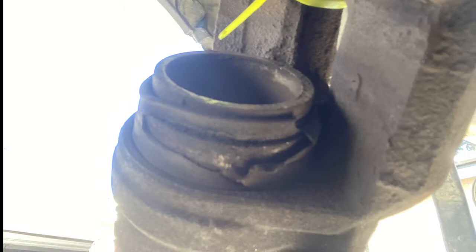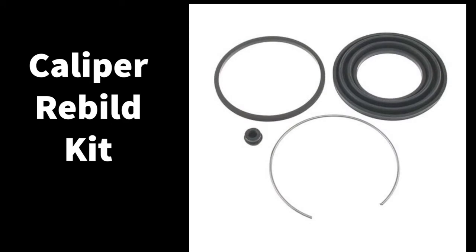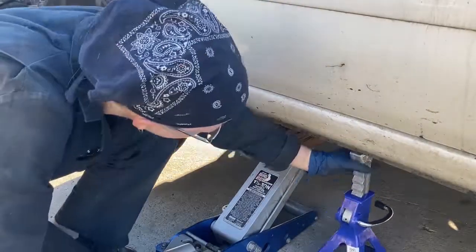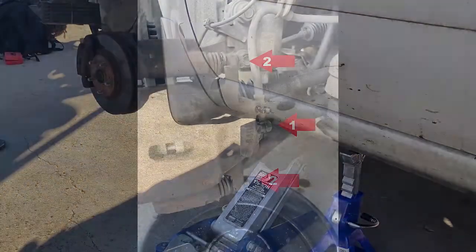My friend Dennis was looking for an inexpensive fix for his brakes — the caliper dust boots were badly torn. You can find kits that include calipers, rotors, and pads, or you can go the really cheap route and rebuild the calipers, which I'll show you in this video. You're going to start by removing the wheel.